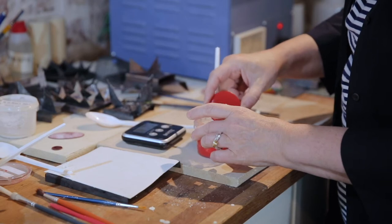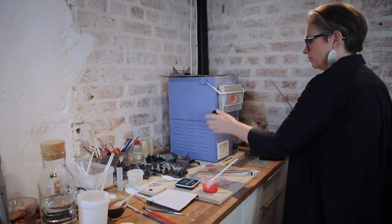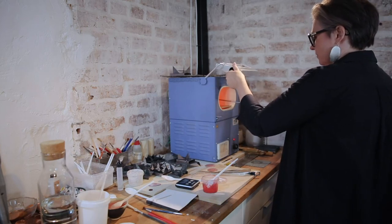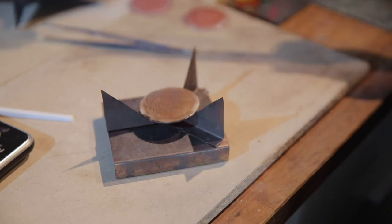Lately — I think it was in 2015 — I started working with enamels, and it was a very passionate relationship. I've been working with that since, actually, and doing a lot of research with enamels.